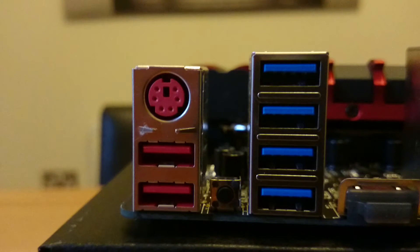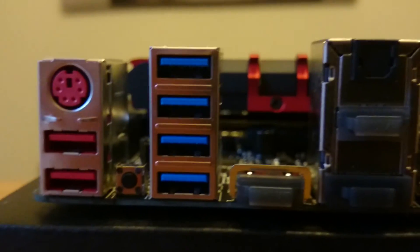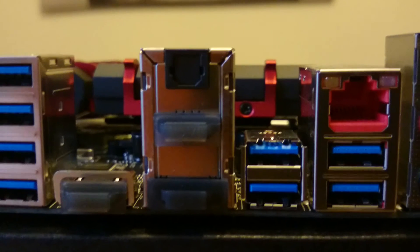Moving on now to the ports, we firstly have the gaming ports in red. These ports are optimized to deliver the best and fastest connectivity for high-end gaming mice and peripherals. So if you're a gamer, these are the slots you want to use for your mice and keyboard. Next to that in blue, we have four USB 3.0 slots, and then two HDMI slots, an optical audio connection, and also a DisplayPort connection as well.